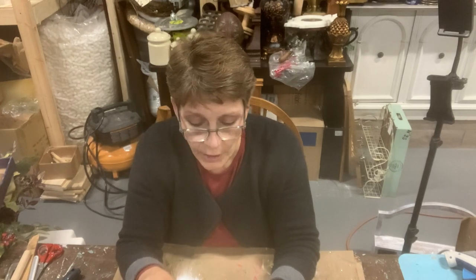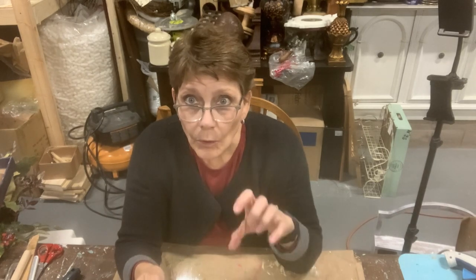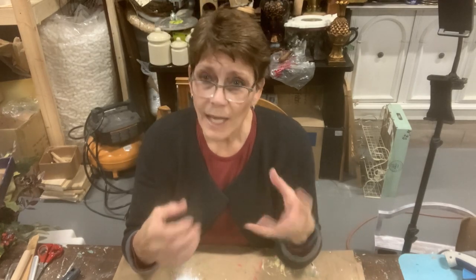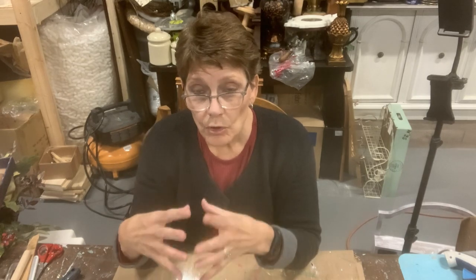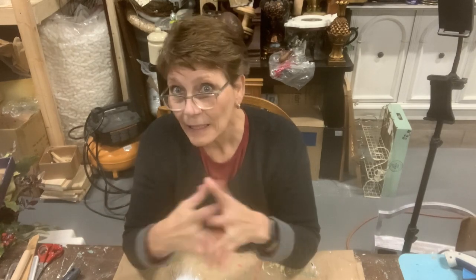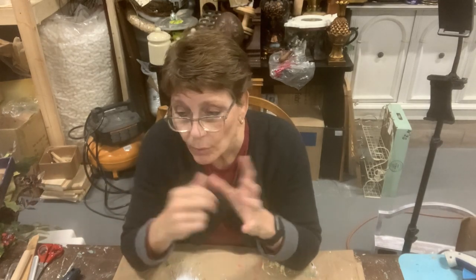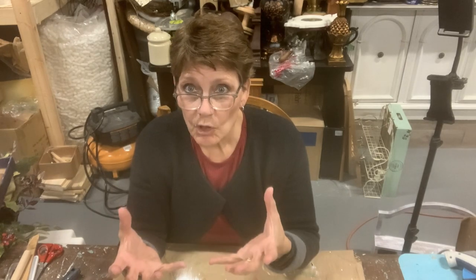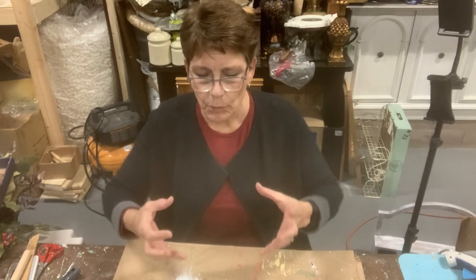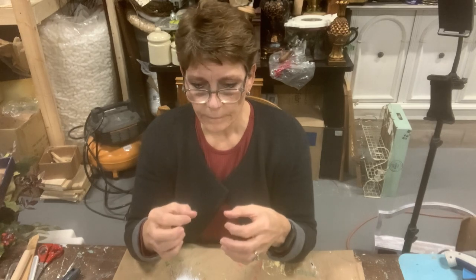I know we're getting closer to Christmas, but you still got time to do this one. I ordered some paints from Amazon called pouring acrylic paint. If you've ever done a paint pouring technique, you have typically added a pouring medium to your paints - whether you're using acrylic or regular paints from a hardware store. You add a medium to it.